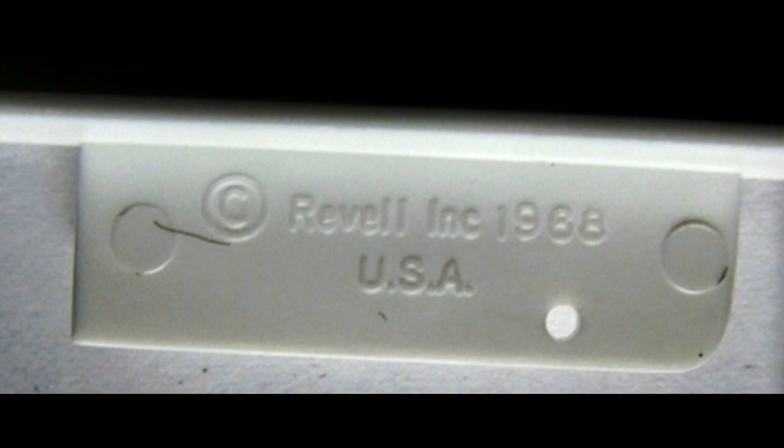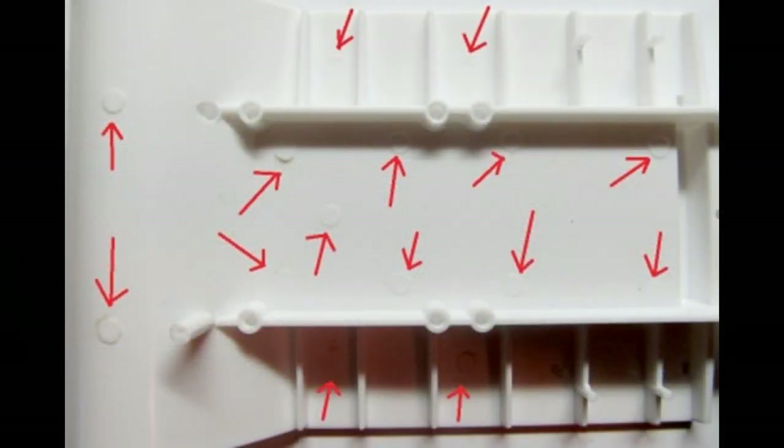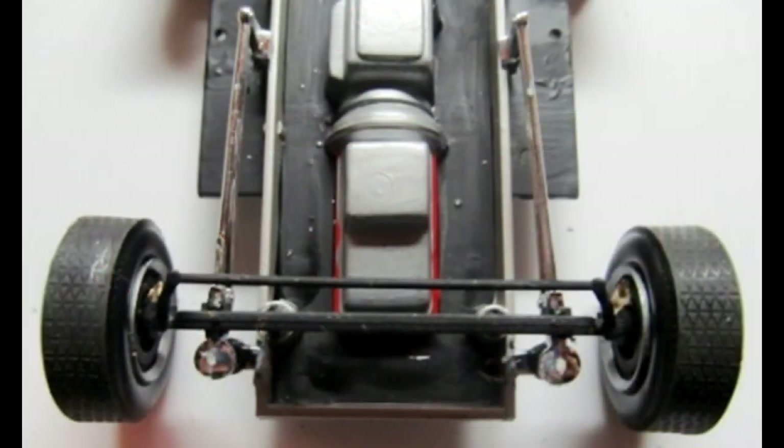Note that if you're painting this for a contest model, the bottom has the molded-in script for the copyright, and that will have to be filled in and sanded smooth. There are also a considerable number of ejector pin marks which, back in the day, they put on the wrong side of the chassis pan. So you'd have to scrape those off, fill them in, and sand that smooth as well. Here's a photo of the finished front end assembly.